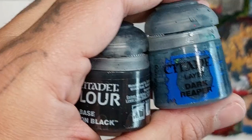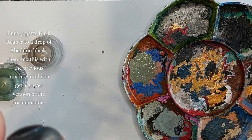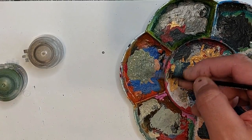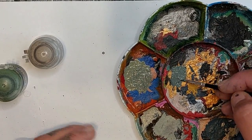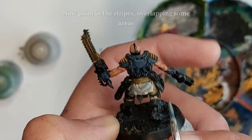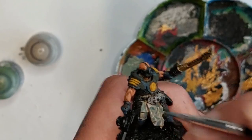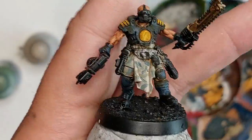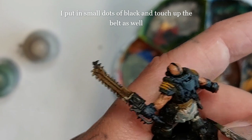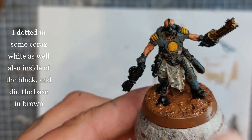Don't forget to do this on the pants and any clothed part. Next I'm mixing Dark Reaper with Abaddon Black — three parts Dark Reaper to one tiny drop of Abaddon Black — and mixing this into the previous mixture until I get a grayer version of that color. I'm painting in the stripes, overlapping some areas and dotting in a few spots. You can make the lines thinner if you want. I'm also stippling in some black dots on the camo and painting the belt in black, then dotting in some Corax White.